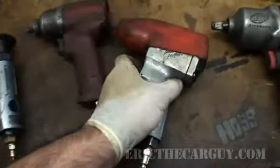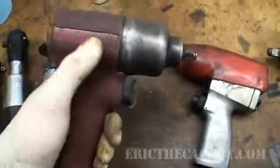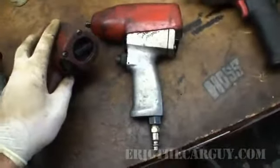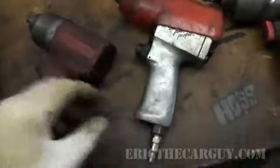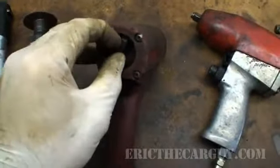This Snap-on one was not nearly as torquey as this Mac one that I got, which I suspect is an Ingersoll Rand. It used to have a sticker on here telling what it was but I've used it so much. This one's actually a lot lighter. This is how you adjust the torque on this one — you turn this little knob here to dial in more or less torque. Same with this one, but on it you turn the switch on the back.